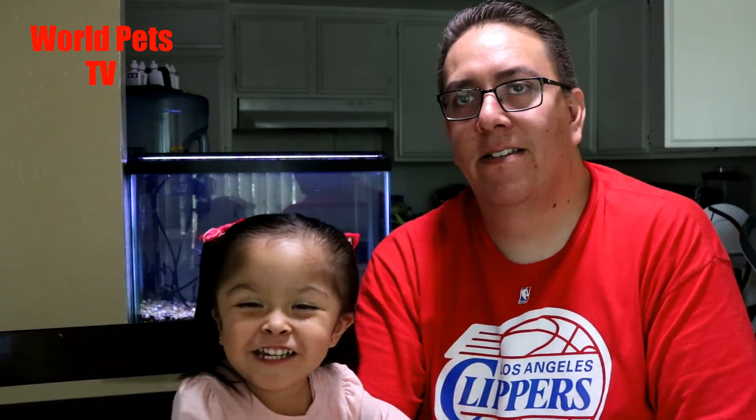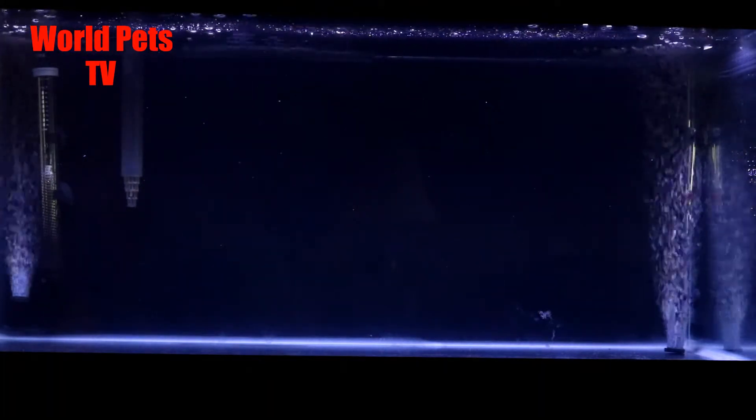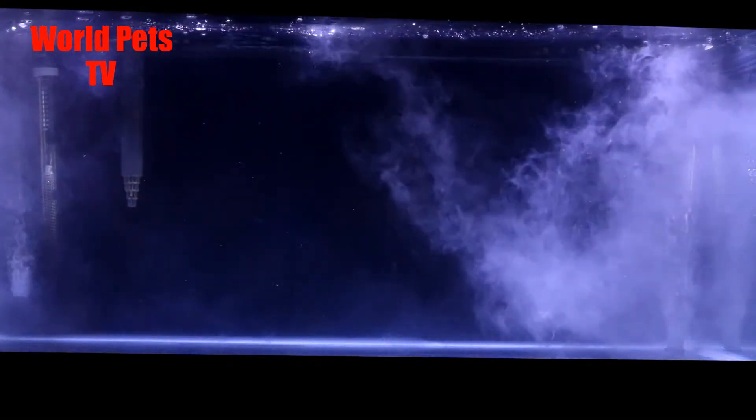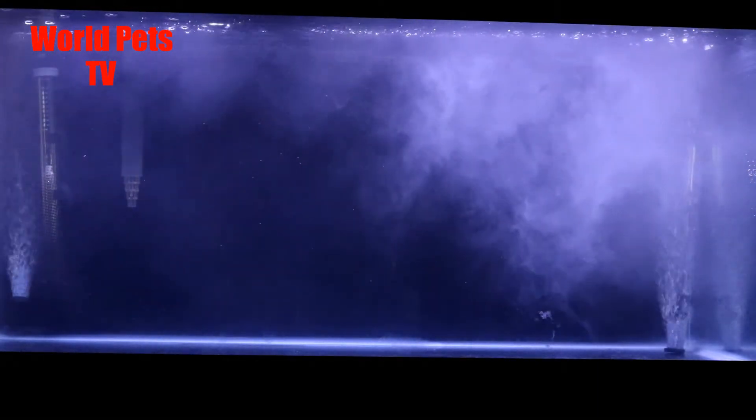I decided to do as much of a water change as possible. The first day I did a 90% water change and filled it back up. The second day I did about another 80% water change, and then I went ahead and added the Dr. Tim's nitrifying bacteria. Now there were two things that could have happened — either I speed up the process by a week or two, or I delay everything and start all over again.